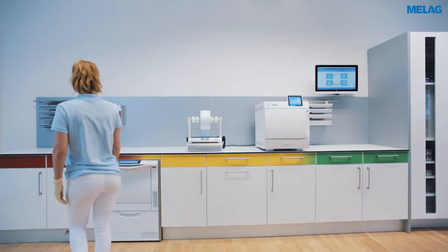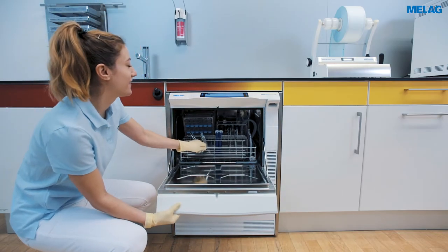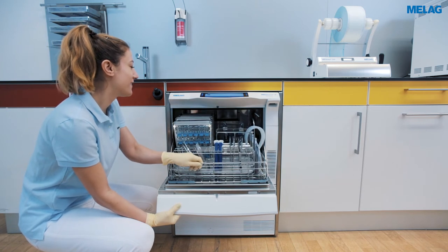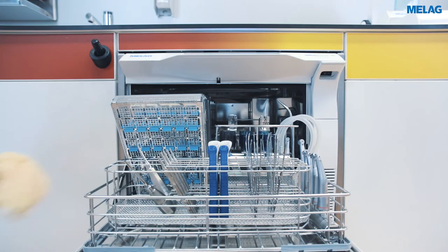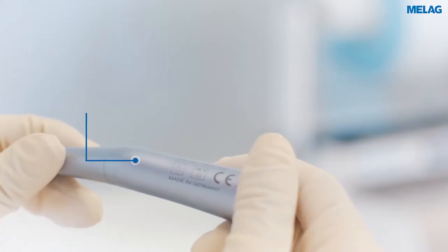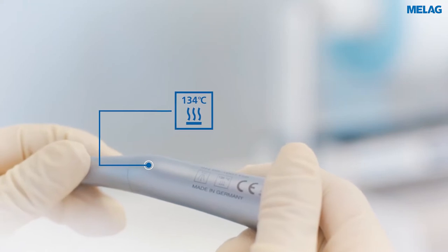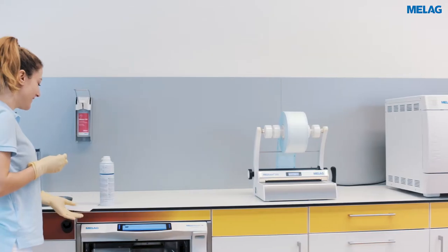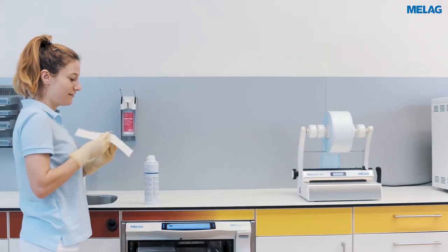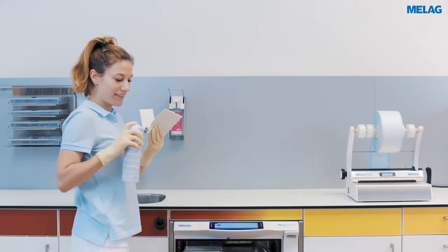Sterilization requires correct cleaning and disinfection of instruments. The Melag washer disinfectors combine optimal process outcomes with time-saving workflows. Please familiarize yourself with the manufacturer's specifications of your instruments. Do not use any water repellent agents, steam impermeable oils for lubrication and care.